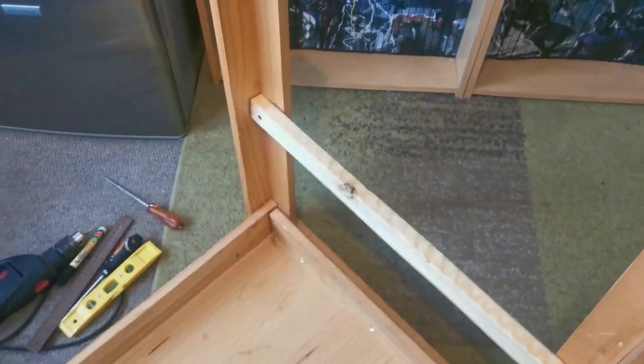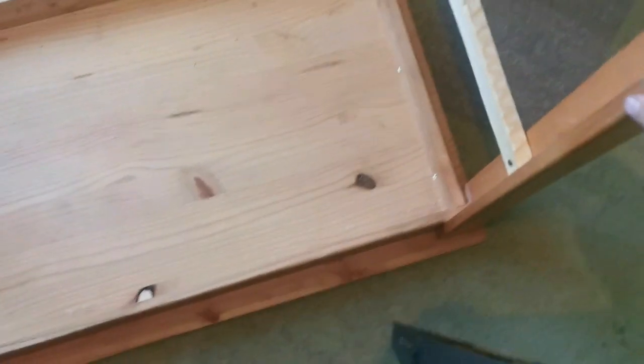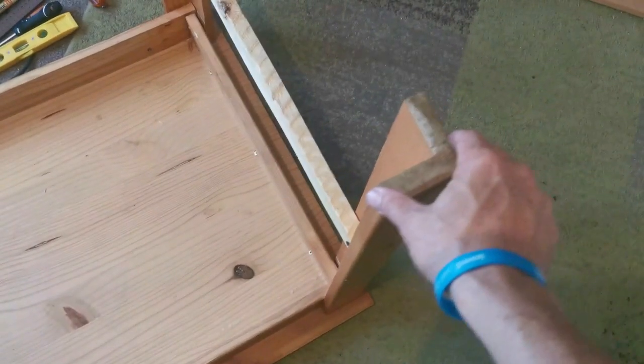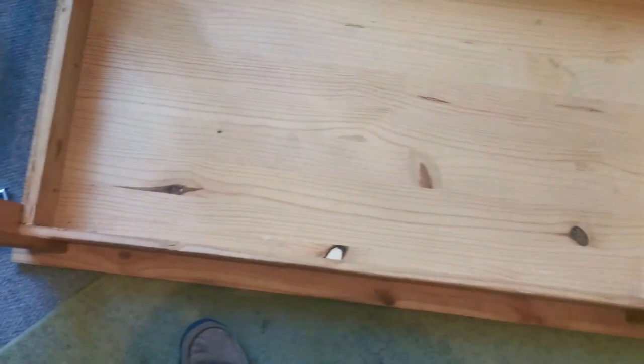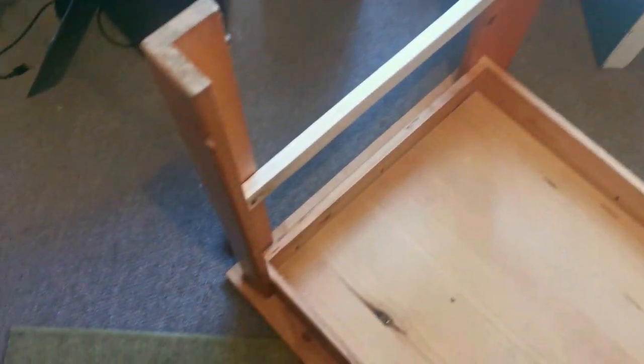Check this — sturdy! It's not going anywhere. Now I definitely have more confidence in this table. Like I said, there's still a little bit of play there — I would have loved it if I could have had another one in here for that extra bit of support. But this is already like 80% better than it was.